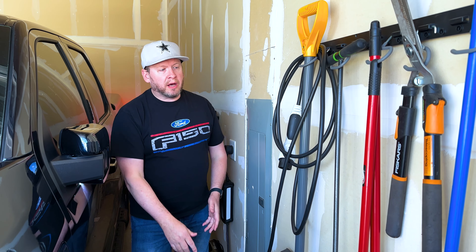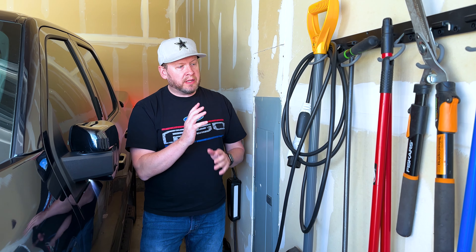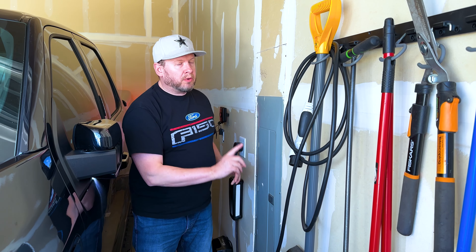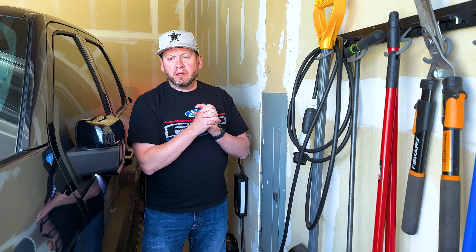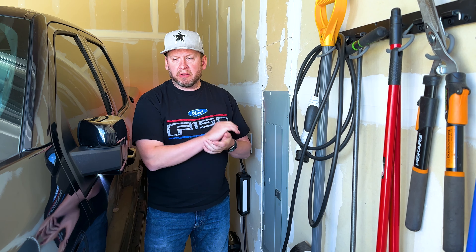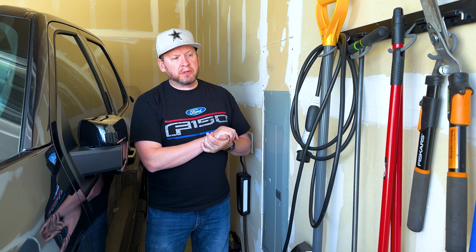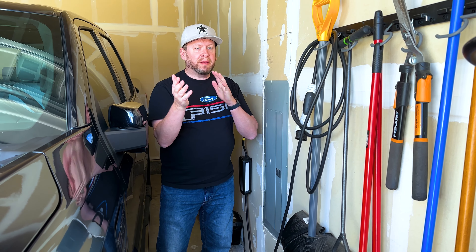Because it's a 30-amp outlet, it charges at about four to five kilowatts per hour. If the battery is at 50%, it'll be full in about 10 hours. Typically though, I only charge up to about 90% — and that works great.